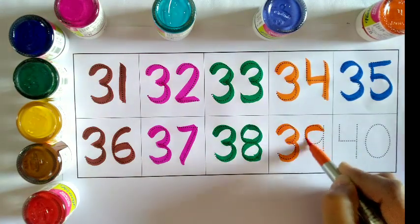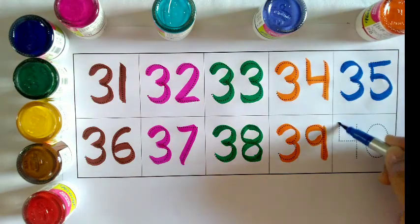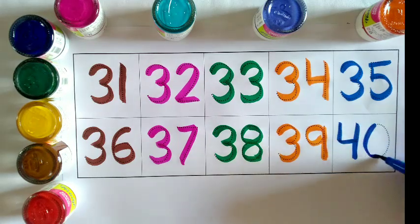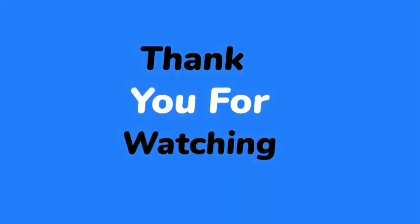Blue color: 40, 40. Thank you for watching.